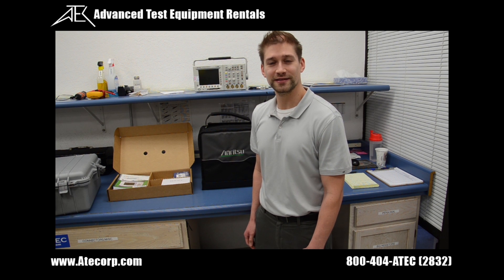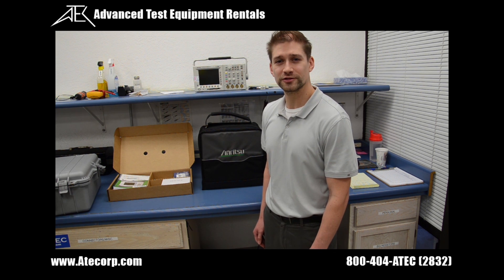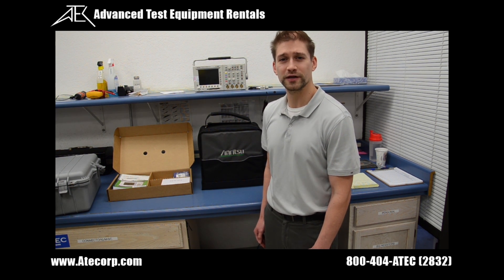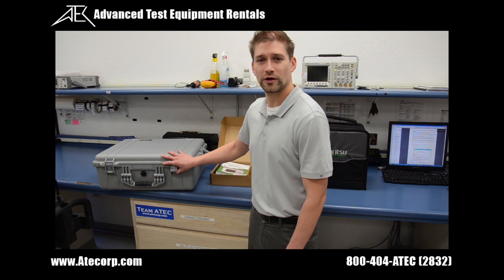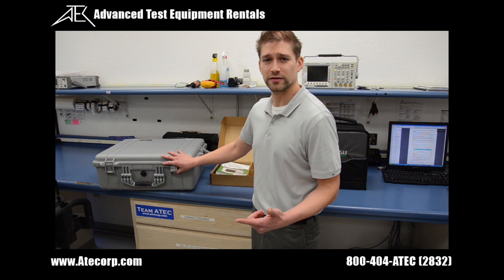Hello, my name is Casey Kasten from Advanced Test Equipment Rentals. Today I'm going over an introduction to the new Amritu MW-A2-119-Alpha PIM Tester. Right now I'm going to take out all the required equipment for a setup, the calibration unit, and all the equipment needed to do a PIM test.